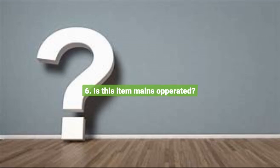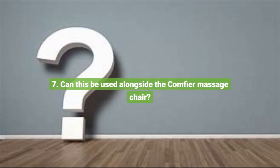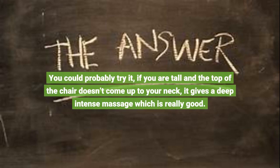Question 6: Is this item mains operated? Yes. Question 7: Can this be used alongside the Comfier massage chair? You could probably try it — if you are tall and the top of the chair doesn't come up to your neck, it gives a deep, intense massage which is really good.